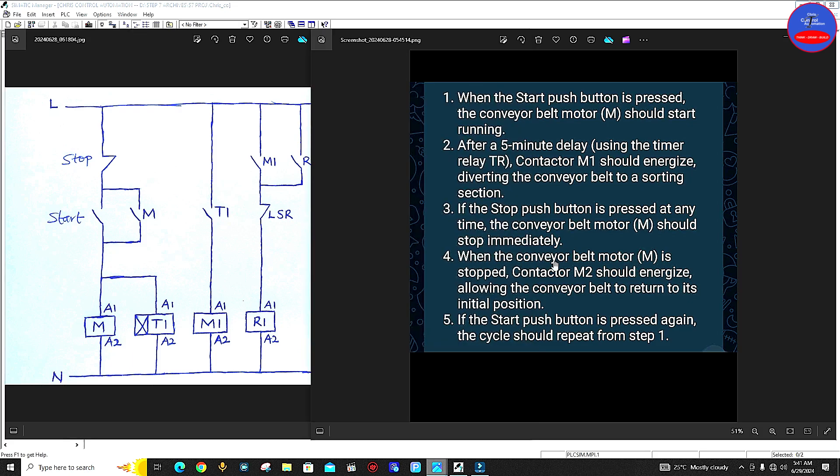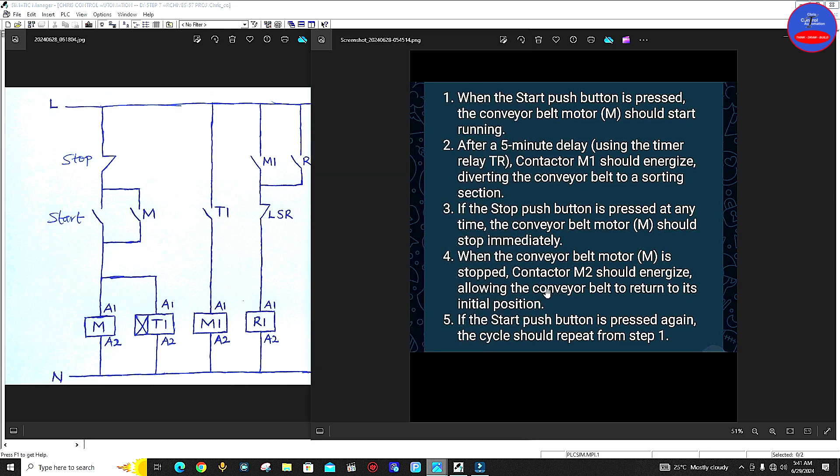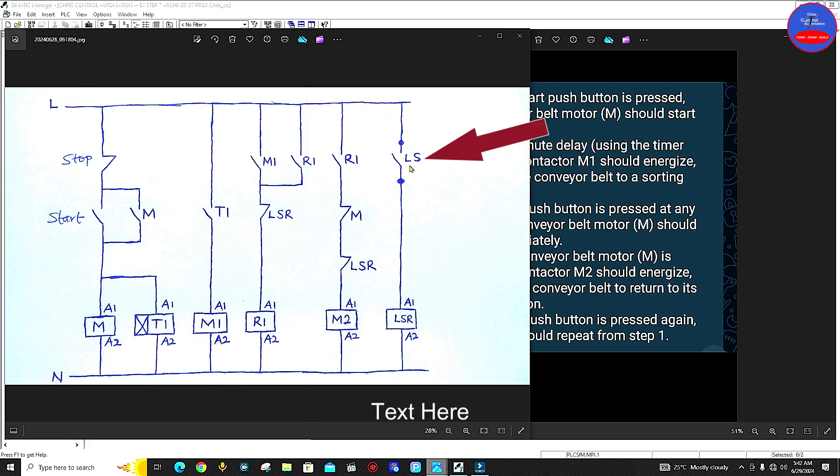As the question said, when the conveyor belt motor M is stopped, contactor M2 should energize, allowing the conveyor belt to return to its initial position. So as this contactor is energized, the conveyor is returning to its initial position. Now let's see something here — we could see that the question didn't say that when it gets to its initial position someone will stop it. So in this case I added a limit switch at the initial side, and then this is the limit switch relay.